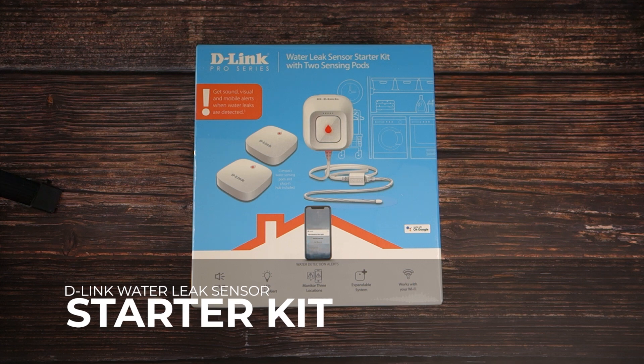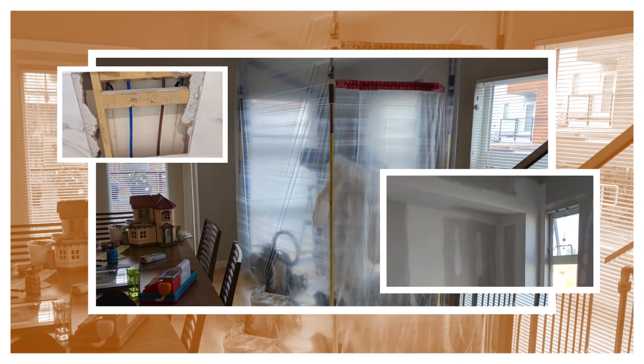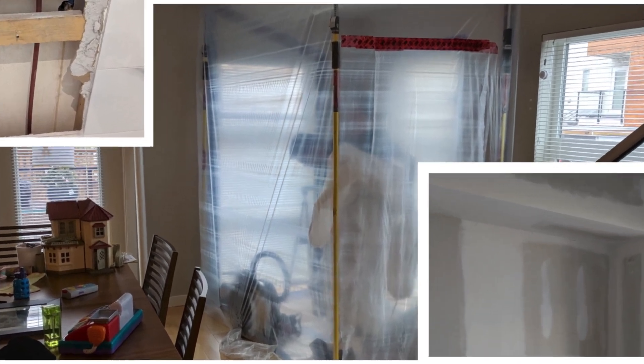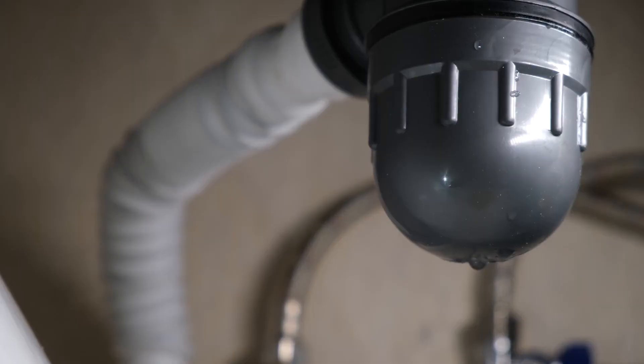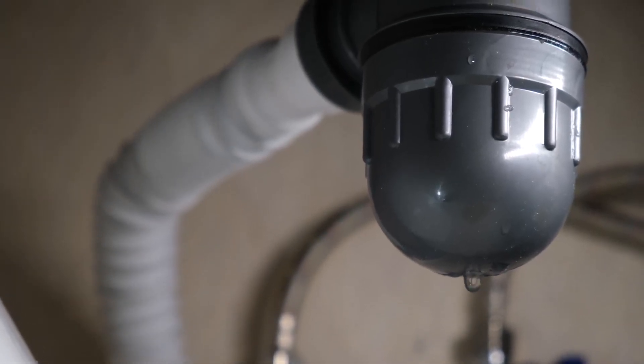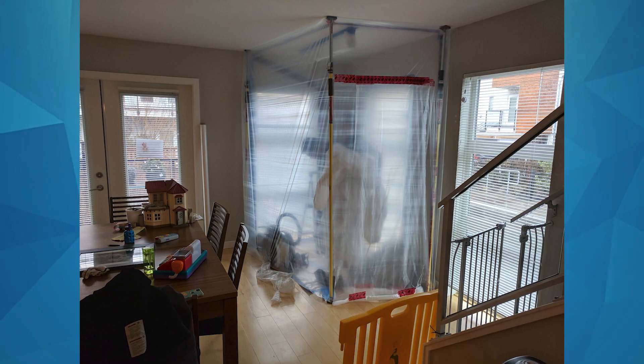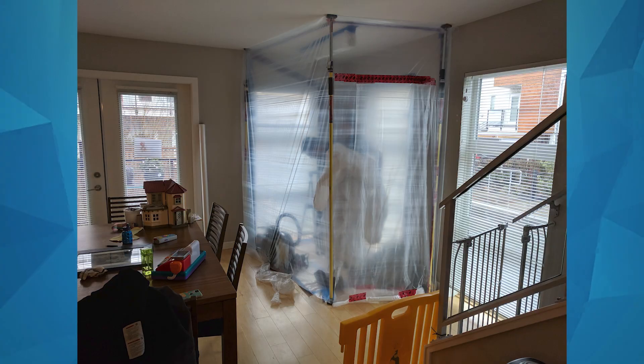The D-Link Water Leak Sensor Starter Kit is probably the wisest technology purchase I've made. We've had four leaks in two different homes over the last few years, requiring fairly major renovations and repairs. The challenge with leaks in your plumbing is that they can continue unnoticed for some time behind closed doors or inside your walls, slowly soaking through surfaces silently. In one example we had, it required ripping out the entire interior corner of our house to remediate a black mould problem.